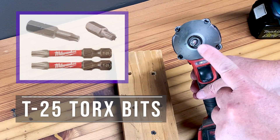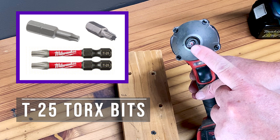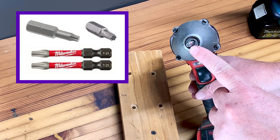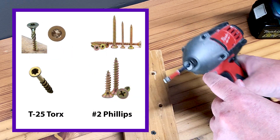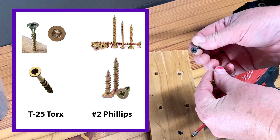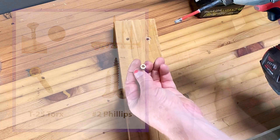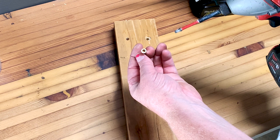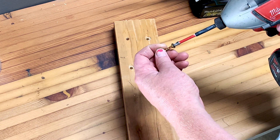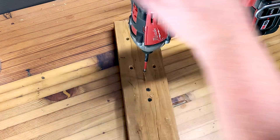We talked about the Torx head bit a little bit in our introduction. This is the Torx head bit — the T25. The Torx or T25 has six stars as opposed to the plus feature of the Phillips bit. This is what a Phillips bit looks like and what a Torx bit looks like. I've started using these at home pretty much exclusively now. They tend to slip less, they just make it easier, and they hold the screw better just by their own nature.